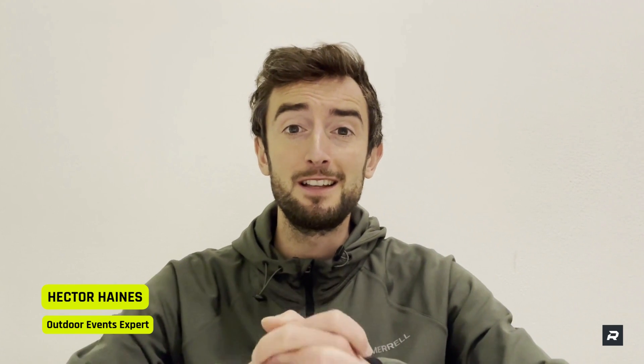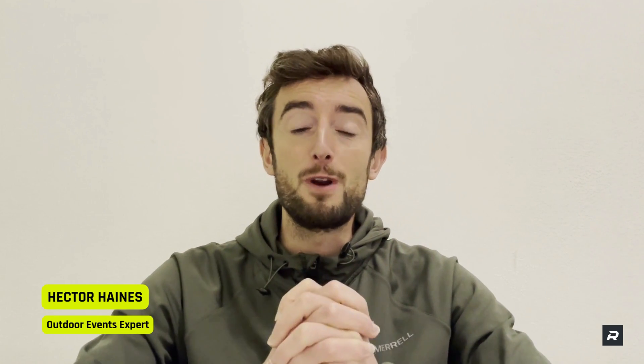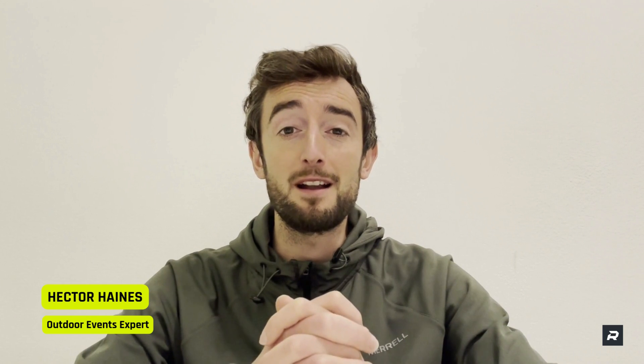Hi there everyone, I hope you're well. I just want to talk in this video about race timing, and in particular race timing hardware.